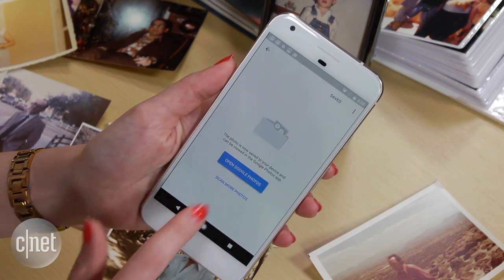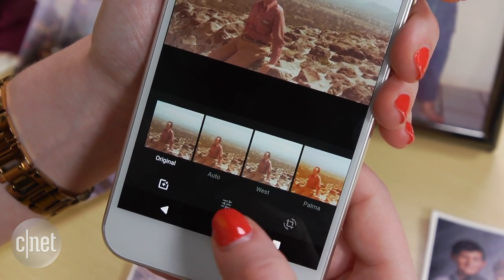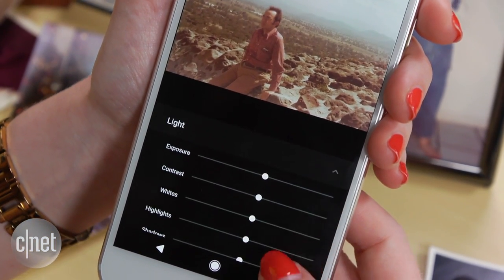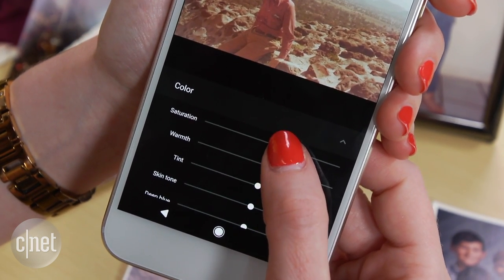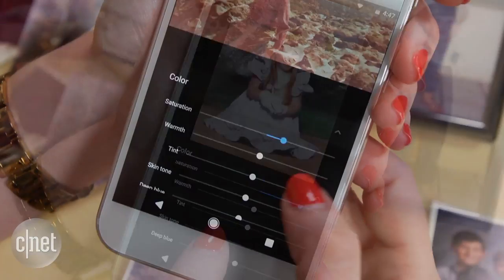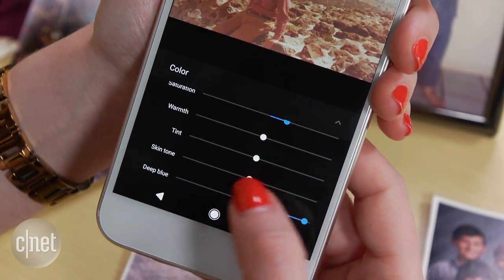Open the Google Photos app if you want to do some editing. Tap the pencil and then the middle icon to adjust settings. Expand the light option to fine-tune things like contrast, highlights, and shadows. Expanding the color menu gives you options to boost saturation or single out the saturation of one thing, like skin tones. If there's sky or ocean in the picture, you can just boost the saturation of the deep blues in the shot.